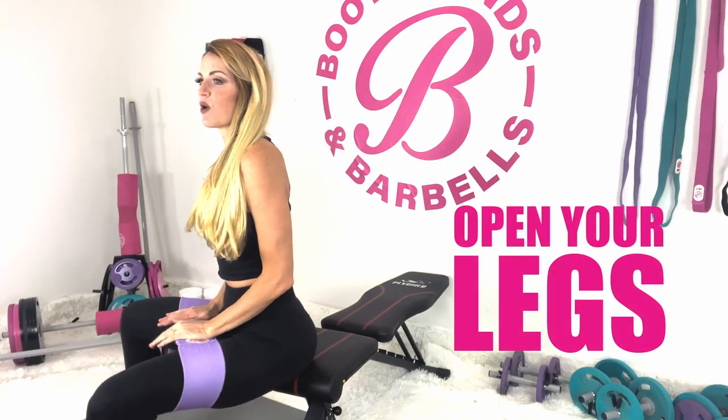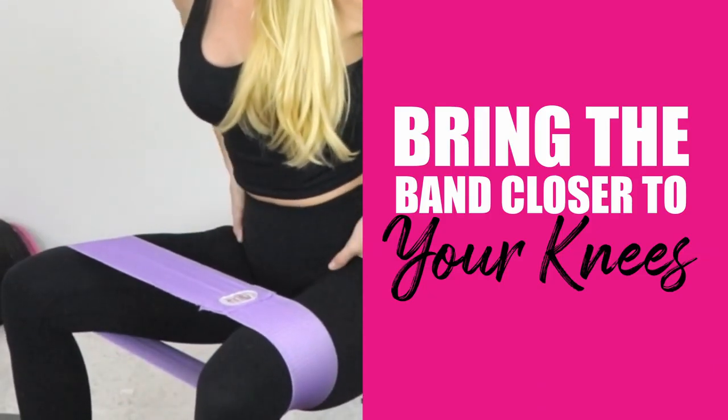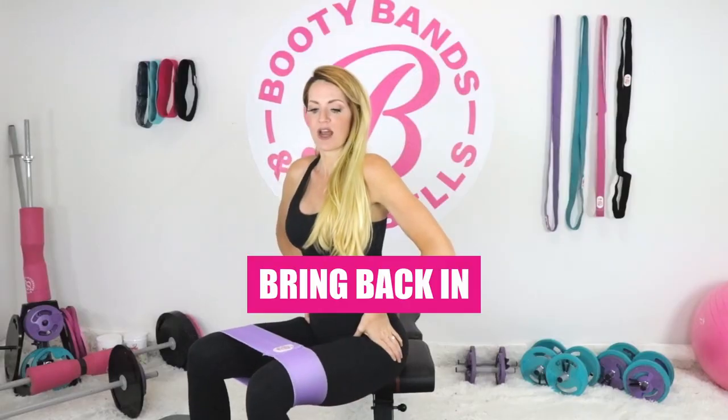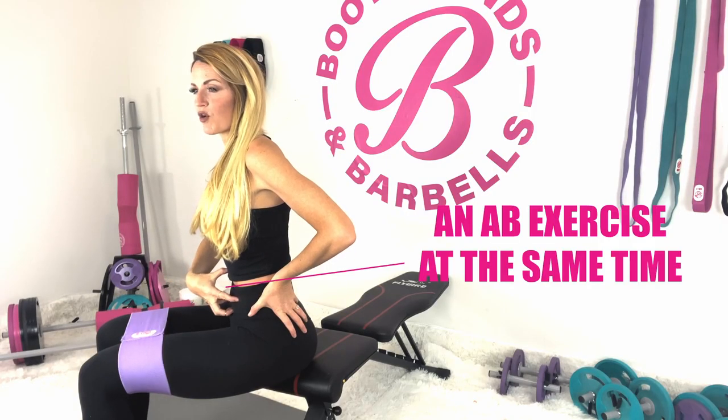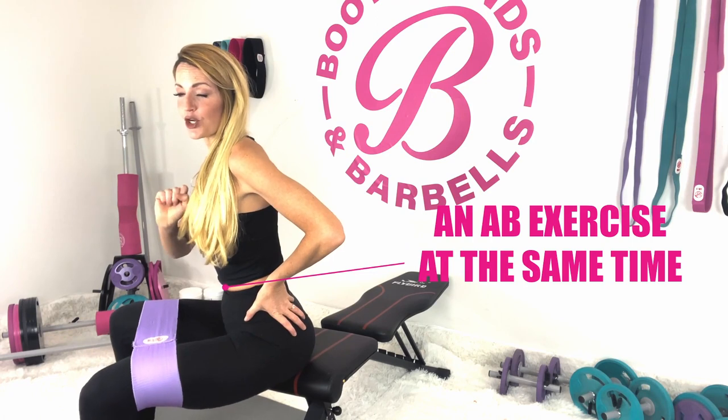What you're going to do is open your legs and give a nice good stretch. If you want to make it harder, bring the band up a little closer to the knee. Then bring it back in, and we're going to pulse for two and bring it back in. Engage that core, keeping it nice and tight — you'll get an ab exercise at the same time. You're welcome.